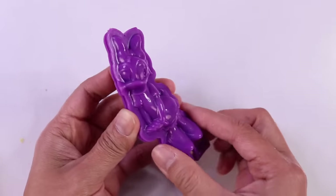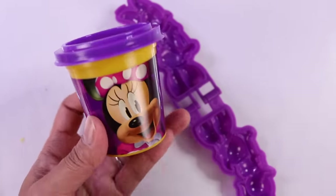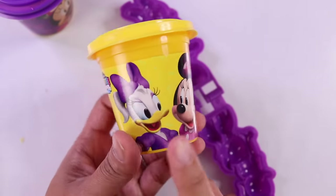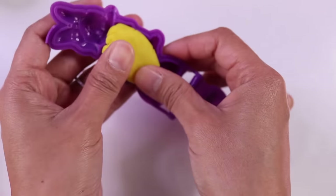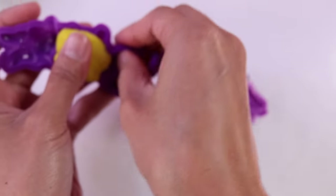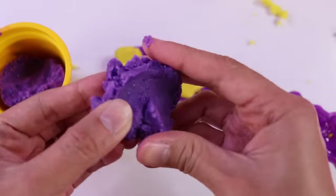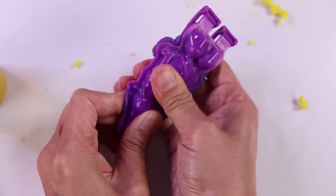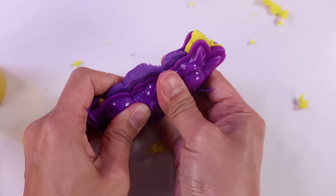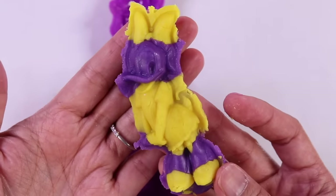Now let's make Daisy Duck. We will be using our Minnie Mouse purple dough and our Minnie and Daisy yellow dough. The yellow dough would be for her dress, shoes, and bow. Everything else would be this shimmery purple dough. And voila — there's Daisy Duck!